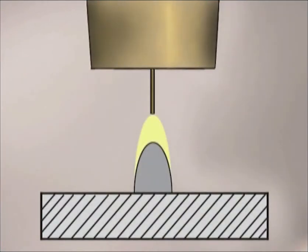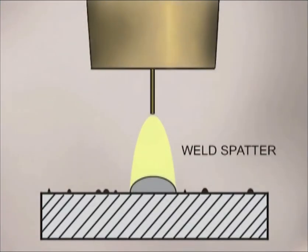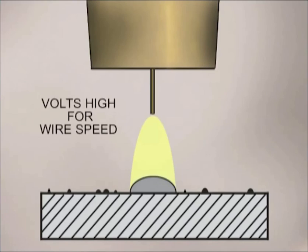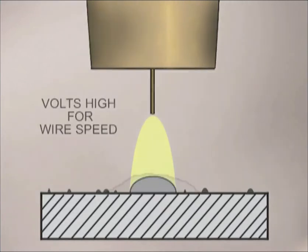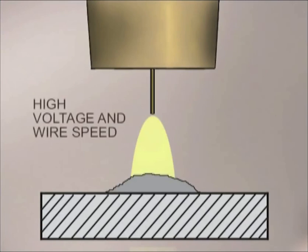If the weld bead stacks up and isn't flowing out on the sides, you might be traveling too fast, using too long of an electrode extension, or the voltage and wire speed are set too low. When there is excessive weld spatter, the voltage is probably too high for the wire speed. If the weld is kind of flattened out and all over the place, you might be running hotter than you can handle with the wire directed at the back of the puddle. When the finished weld bead has the correct size, shape and is fused to the base metal — that is as good as it gets.